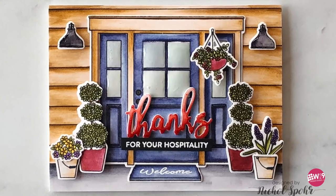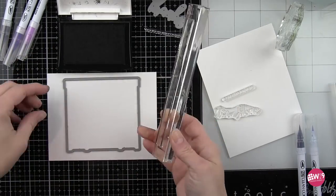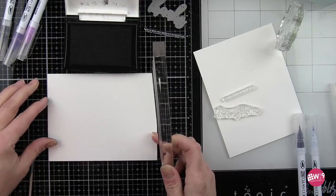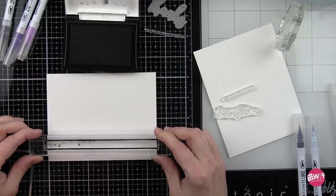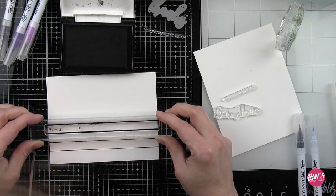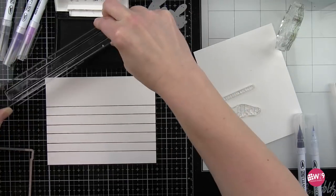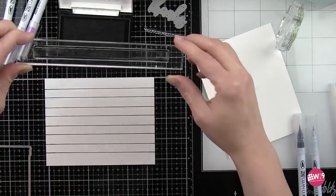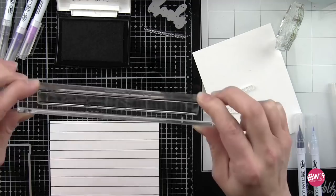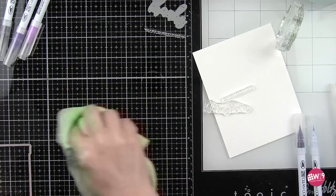For my second card design we're going to do a more natural colored siding on the house with a blue door, and then we're going to use a die cut sentiment from the welcome dies and another stamped sentiment from the welcome wreath stamp set. Just like before we are going to stamp the double lines from the new home stamp set all across this panel using VersaFine Onyx black ink, but this time we're doing the landscape format. I found it was easiest to use an acrylic block, but you could use a stamp positioner tool if you wanted to as well — I eyeballed it and didn't worry too much about it being exactly perfect.